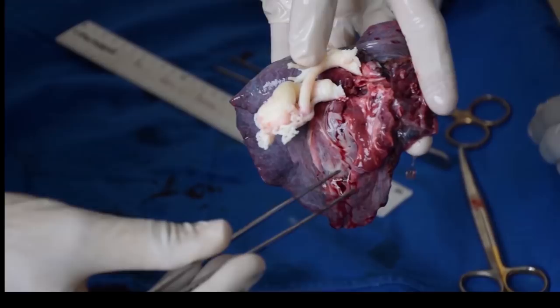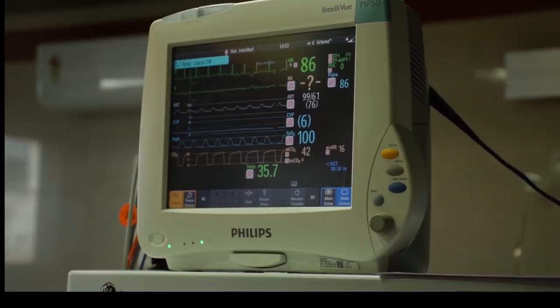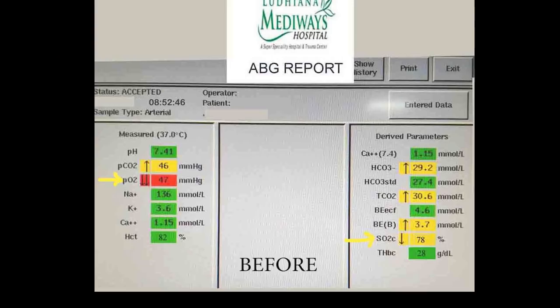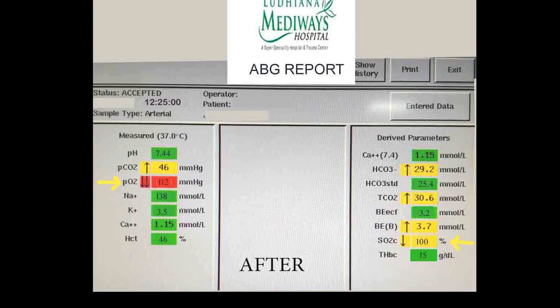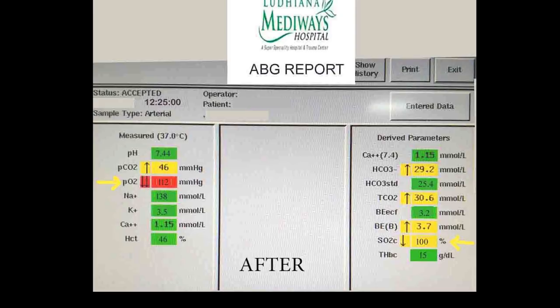The moment we clamped the pulmonary artery, saturation came up to 100%, as you can see. The patient tolerated the procedure well. These are the arterial blood gas comparisons before and after. The patient is nice and pink post-operatively — a happy young man now, doing very well.